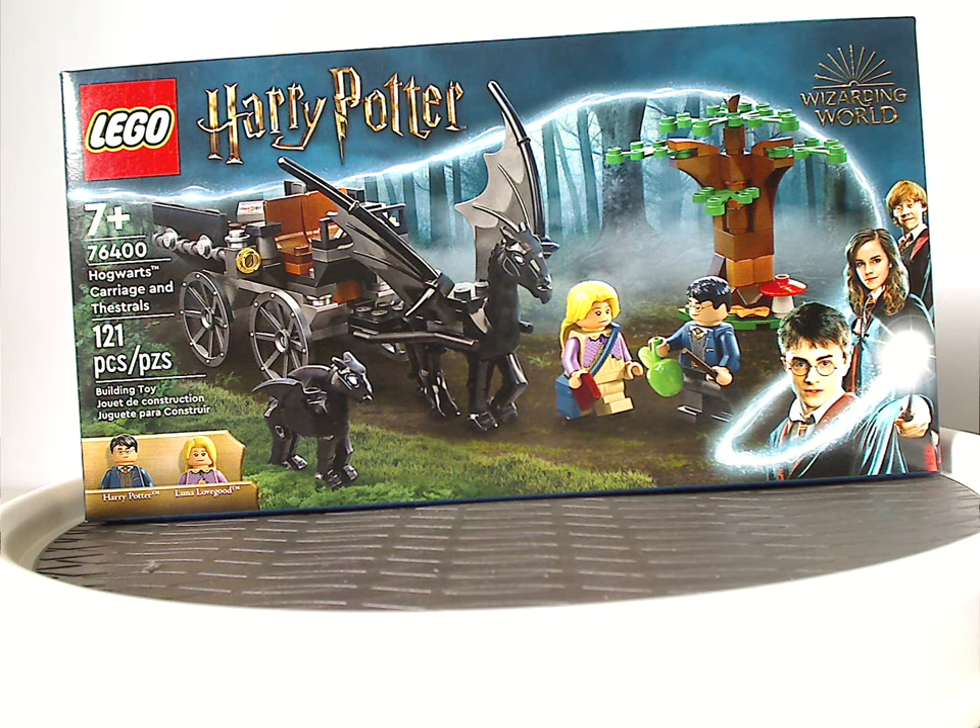Hello everyone, here I am with my last LEGO Harry Potter Summer 2021 review, and this one is on the Hogwarts Carriage and Thestrals set.